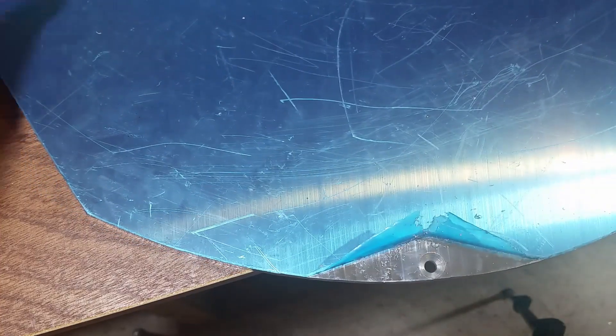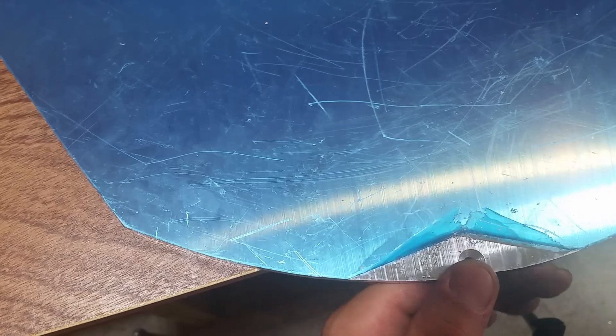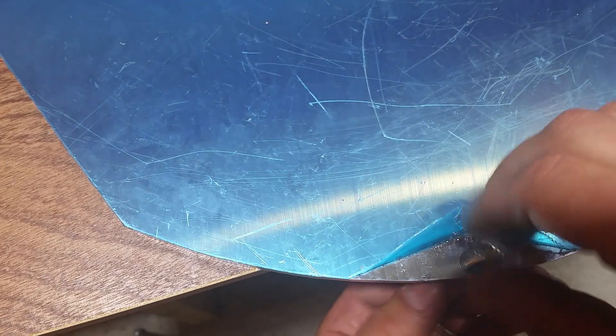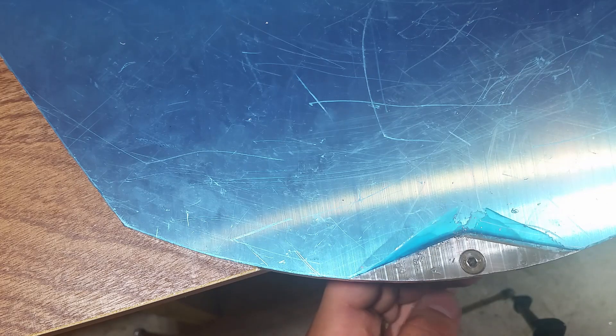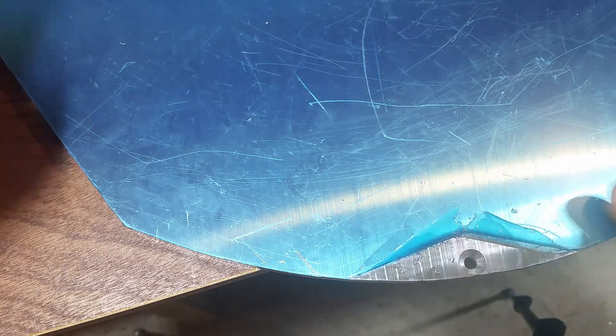There we go guys, we drilled all three holes and we made the countersinks for the screws. They fit perfectly — they're completely flush, actually a little bit under the top side of the plate.